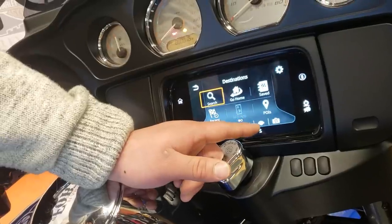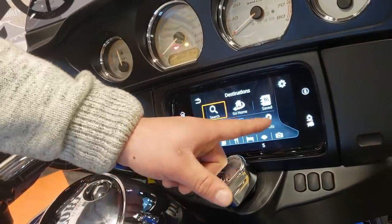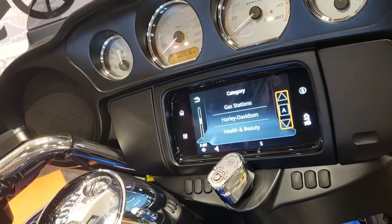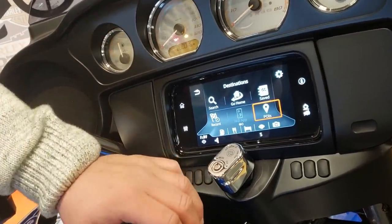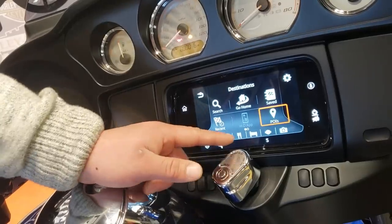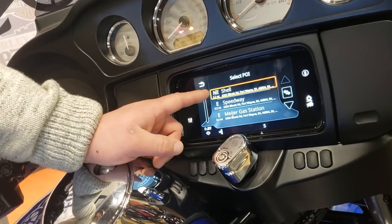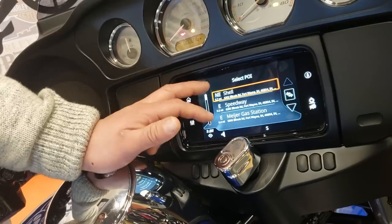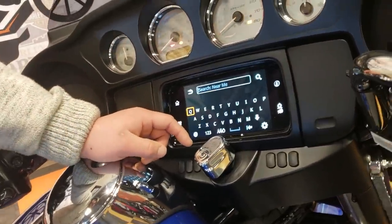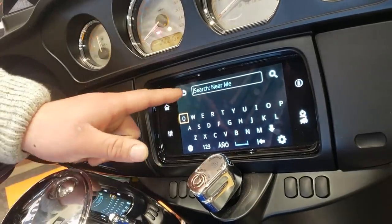POI stands for points of interest — dealerships, gas stations, hotels, restaurants — you name it and it's probably in here under POIs. So you can quickly identify the closest restaurant, closest gas station, or closest bank. There are also quick icons for some of the POIs down here — gas stations, restaurants, hotels, Harley dealerships, hospitals — and you click on one and it'll pull up the closest all the way to the farthest. Now when you're ready to type in a destination, you hit that search and begin typing in your address and it'll start navigating you there.